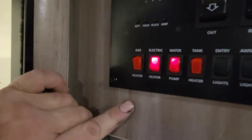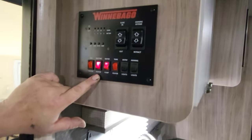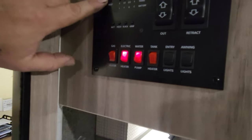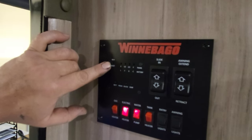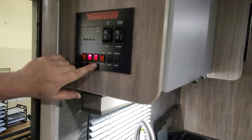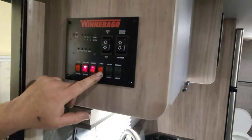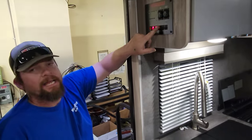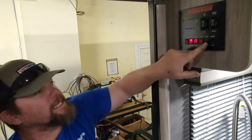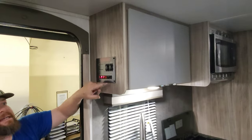Down below you have a gas water heater switch and an electric water heater switch. I'm plugged into the wall, so I'm running the water heater off electricity. To run it off gas, switch it off and switch to gas. If the gas isn't working for whatever reason, this water heater reset light will turn on. You also have a tank heater switch — if you're in cold conditions and don't want your water tanks to freeze up, these are tank heaters. And there are entry lights and awning lights. All the other lights in here are push buttons on the lights themselves.